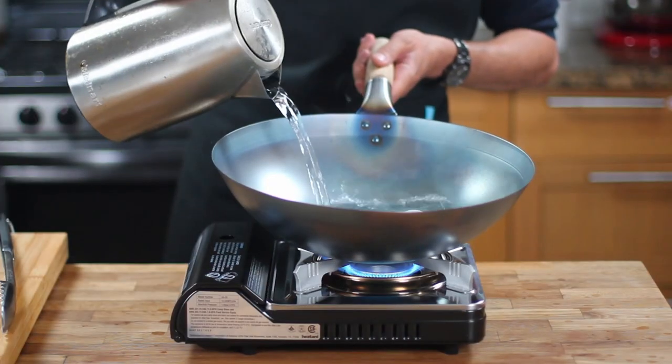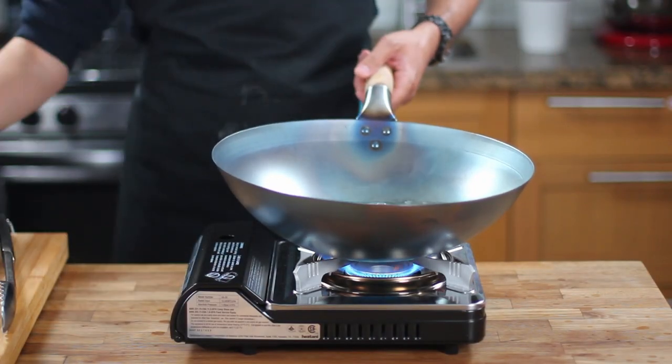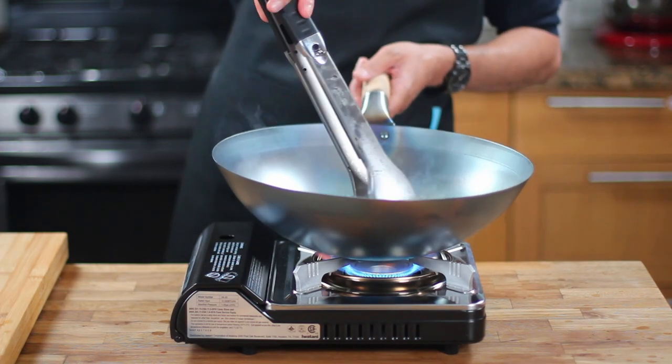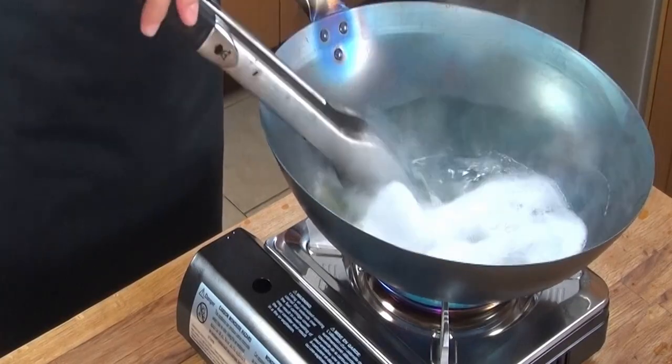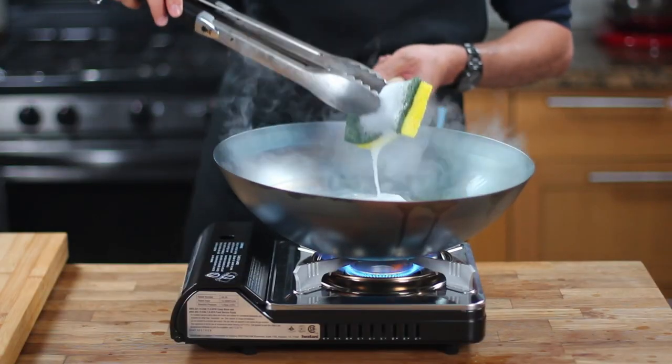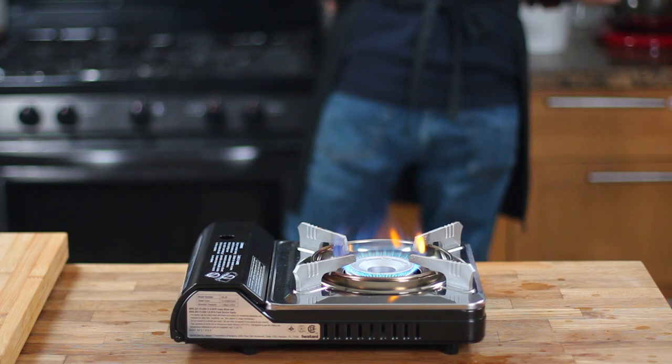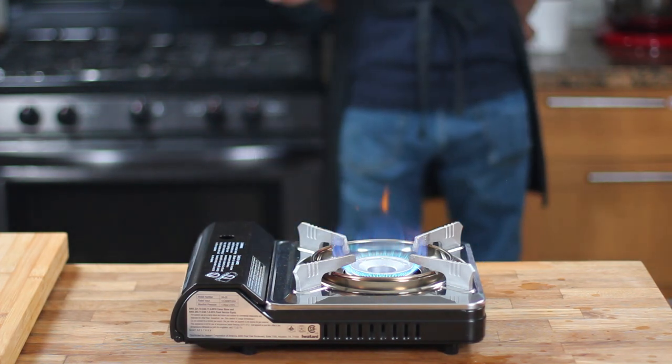The wok is very hot, so the water I added evaporated quickly. If this happens to you, just add more hot water and dish soap until you have enough to properly clean the wok. To clean the surface of the wok, use a long pair of tongs to hold the sponge and wipe the wok down. Then empty the dirty water and place the wok back on the heat.